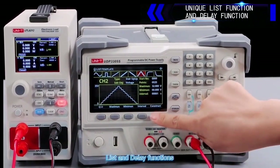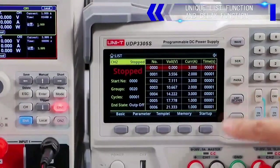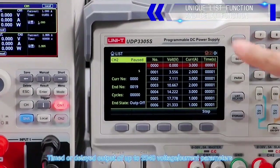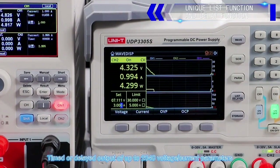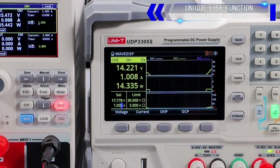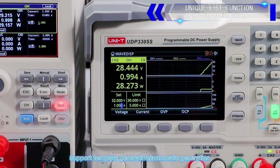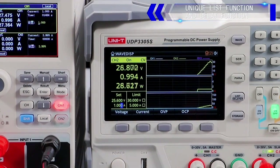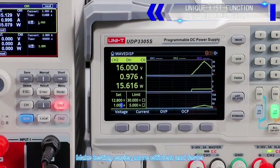List and delay functions support timed or delayed output of up to 2048 voltage and current parameters. They support template generation and automatic generation, making testing easier, more efficient, and faster.